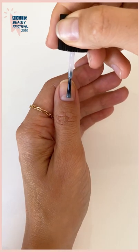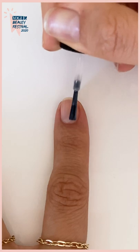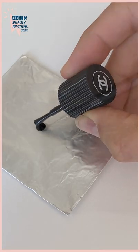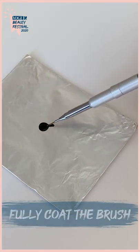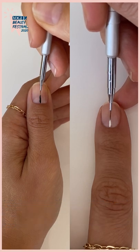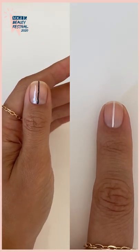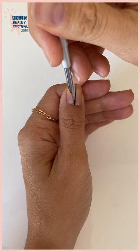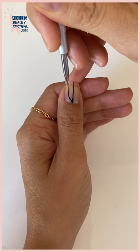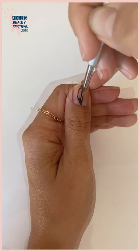I'm going to start off by applying a thin layer of a sheer nude polish on all my nails. Then apply a small amount of black polish to my palette and dip and drag my brush so that the bristles are fully coated. Now I'm going to draw a line down the middle of my nail. Next I'm going to roughly sketch a curved line from the base of my nail to the top of my nail, creating a half oval and then fill it in.